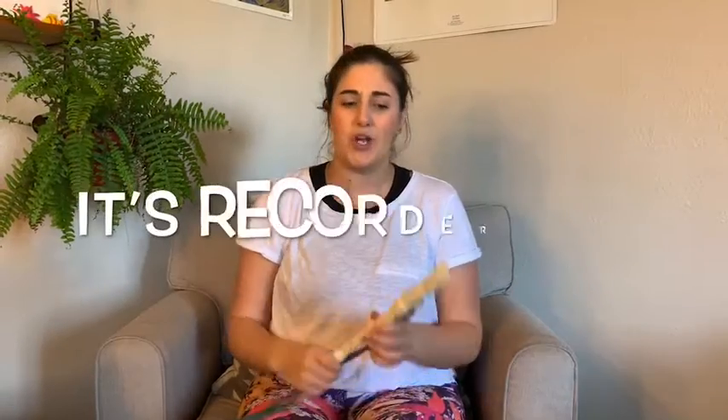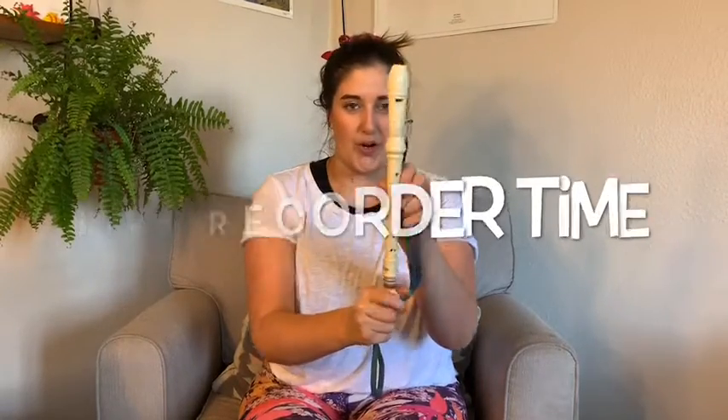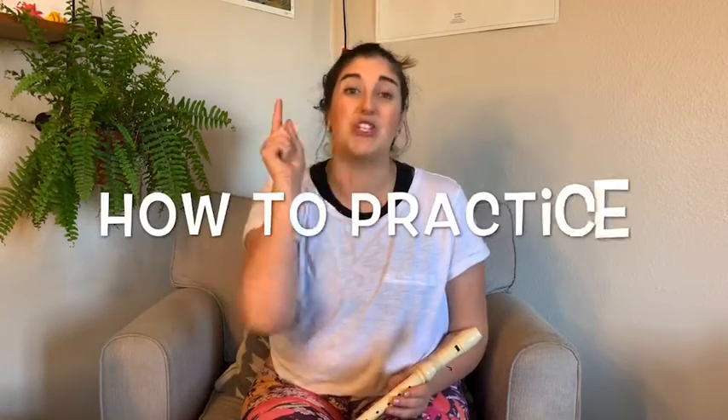Hello, boys and girls. Miss B here with Education Through Music Los Angeles. Today we're talking recorder. Without a teacher at home, you're probably wondering, how can I get better? So today we're going to talk about how to practice.